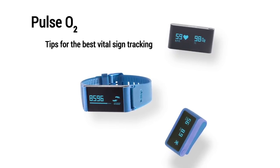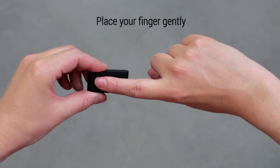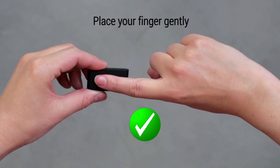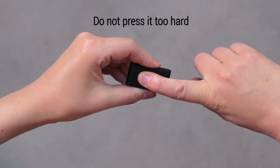Tips for the best vital sign tracking with a Pulse O2. The first thing to know is to place your finger gently on the back of the device, and to be careful not to press it too hard as it might disturb your blood flow.